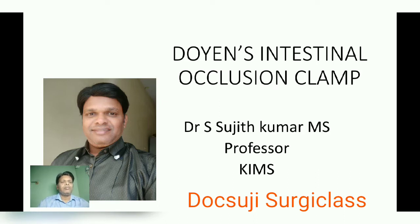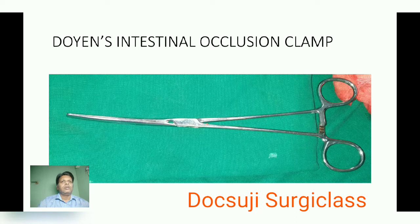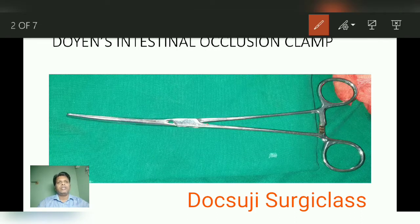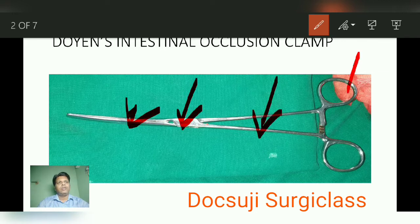Doyen's intestinal occlusion clamp. I am going to discuss about this instrument. This is the picture of the instrument. Like any other instrument, this instrument has got these parts: number one, this is the blade, this is the joint, this is the shaft, these are the finger bows, and this is the ratchet.